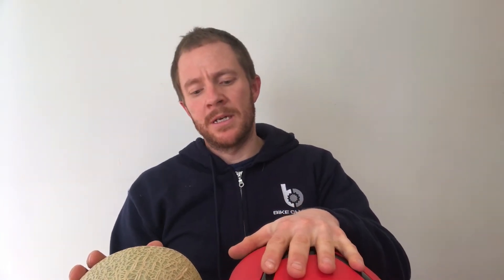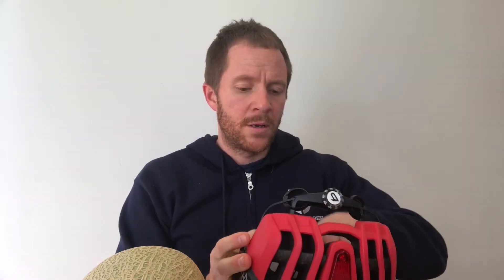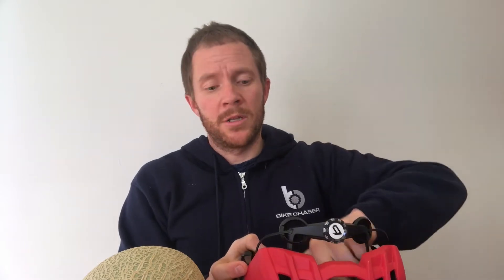Features aside, helmets are ultimately designed to protect your noggin. What we want to do next is perform a little test to see how robust the helmet is when a lot of force is applied. So I went shopping earlier with my 7-year-old during school holidays here in Melbourne to find the perfect test subject.